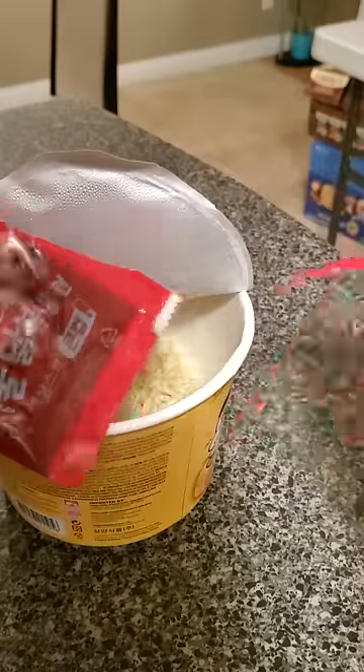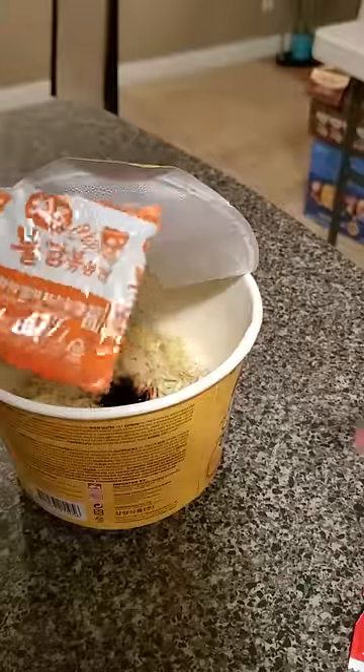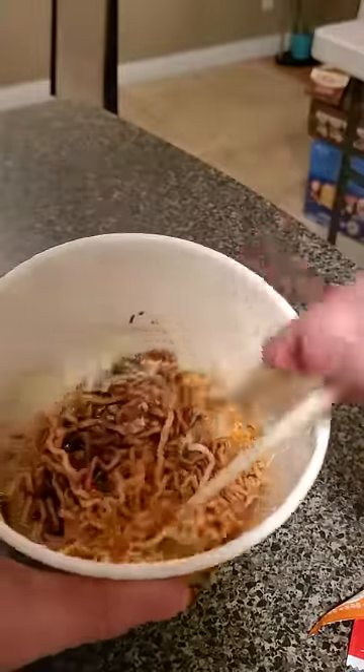Next we can add our seasoning packets. The red one seems like the typical delicious Samyang hot sauce, and the other one has powdered cheese and seaweed bits. Yum. Mix it together and we're ready to go.